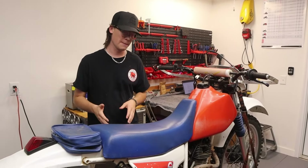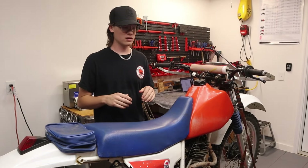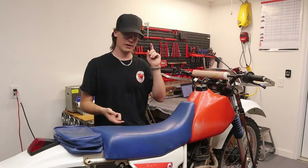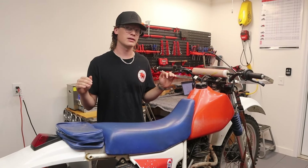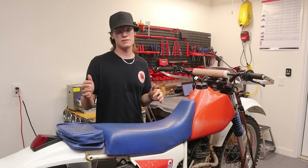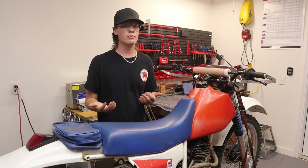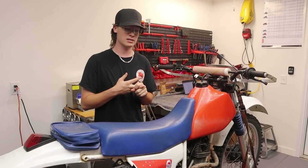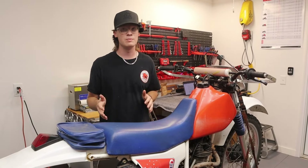Reason number six: parts. They've been making XR200s for years and years, and from about 1987 to around 2000 all the parts are essentially the same. You can jump on eBay and find pipes, heads — pretty much every part is accessible. This makes it really nice for somebody trying to keep costs low, especially compared to a new bike where parts can take a while to arrive or may not be readily available.